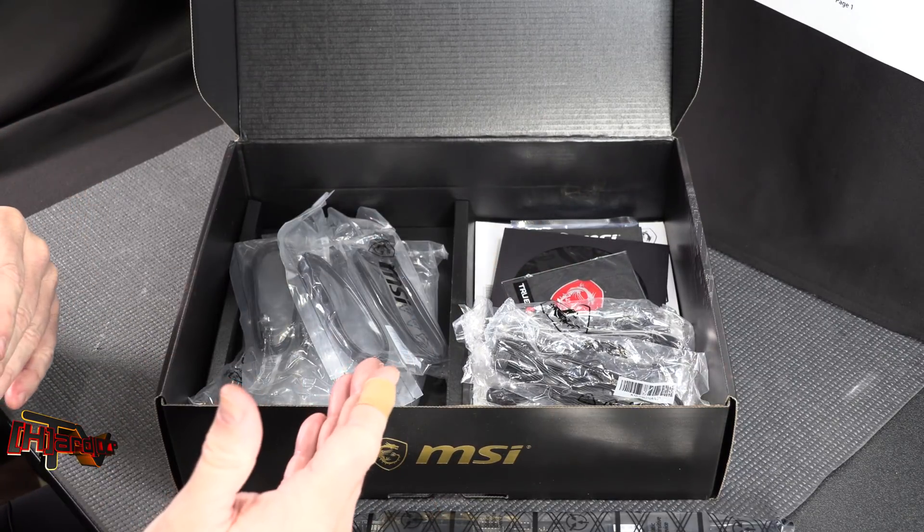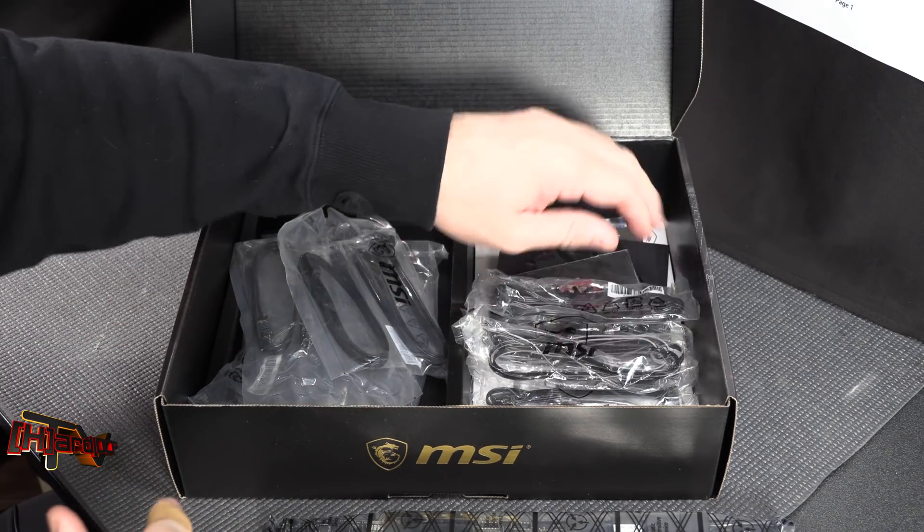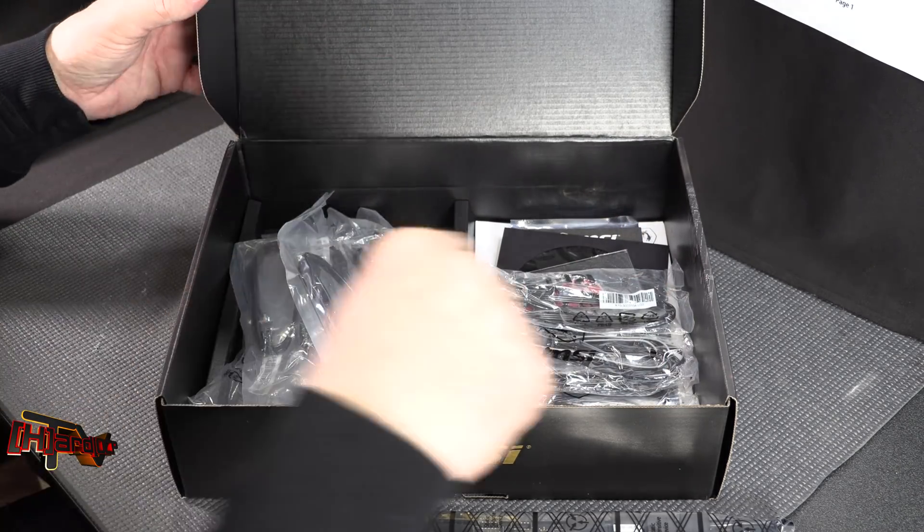It's a fairly mid-level board on the top-end line. The Godlike is the one above the ACE and does come with a bit more stuff. So that's what's in the box.